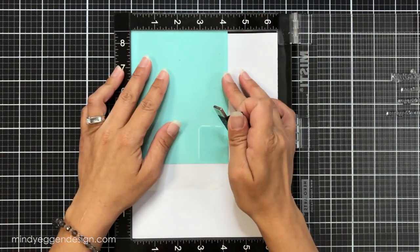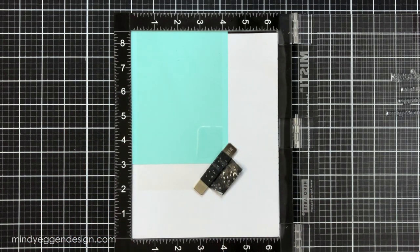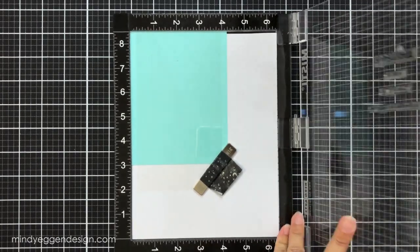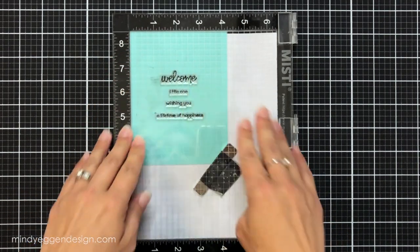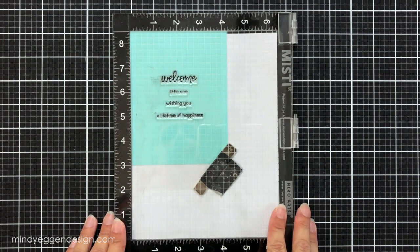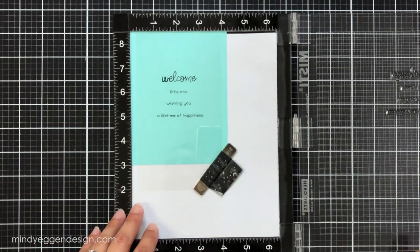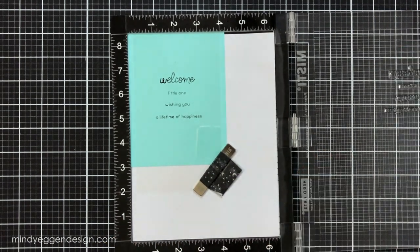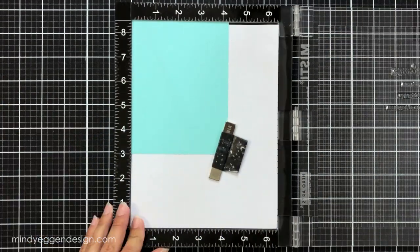I want to make sure my sentiment is lined up correctly and straight, so I brought in a piece of acetate and I'm laying that over my mermaid cardstock. I'm going to ink the sentiment up with some black ink and look through the door of my MISTI, stamp down, and just get a feel for it — is it all spaced correctly, is it even on the margins? Using acetate is a really great trick for double-checking straightness. Once that's done I wipe the acetate off and clean my stamp.